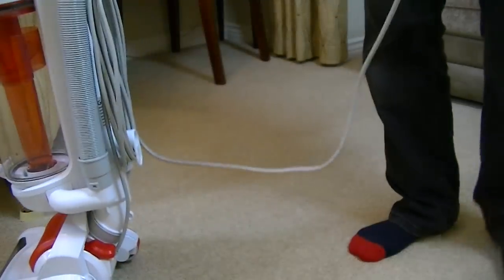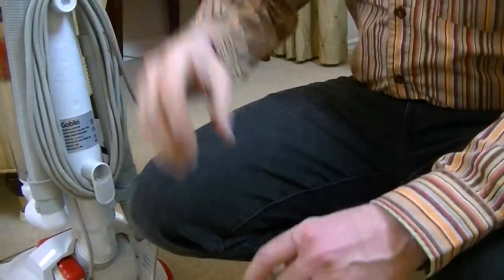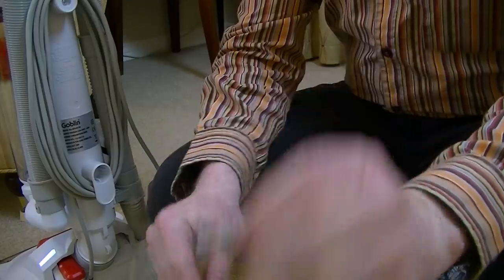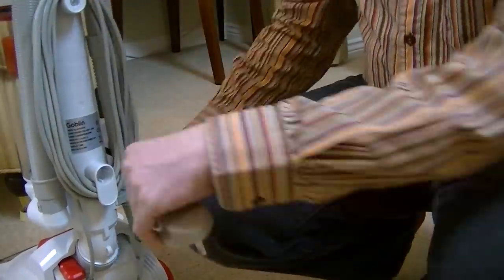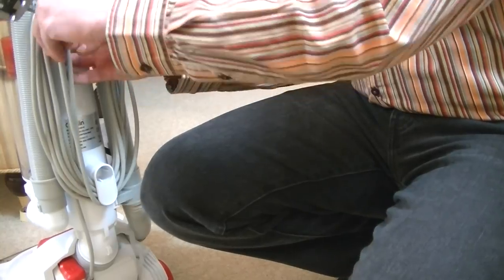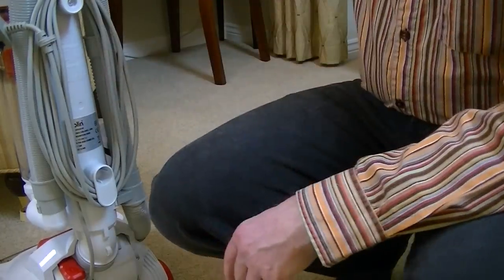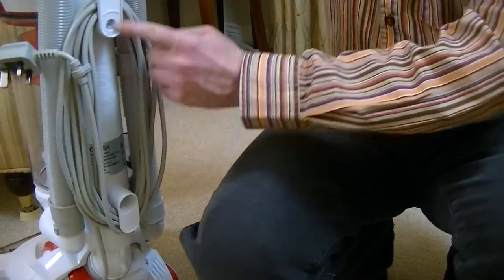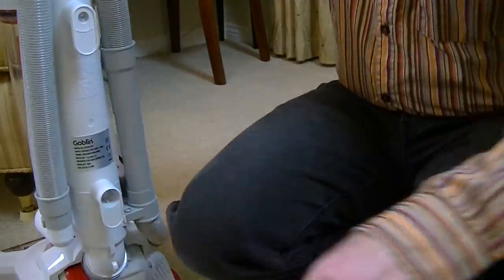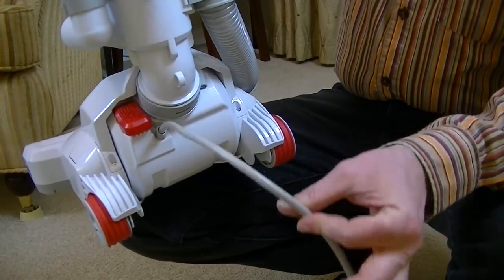There's a little clip fitted to the flex designed to hold the cord together so it doesn't keep coming undone, but it seems to have lost its grip unfortunately and I haven't even used this machine properly yet. While I'm on the back of the machine, this is where the cord is stored. At the top there's a hook - you turn that down to release all the cable in one go. You'll see that the cable exits from the bottom of the machine to prevent you tripping over it all the time.